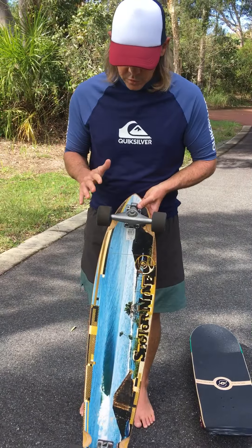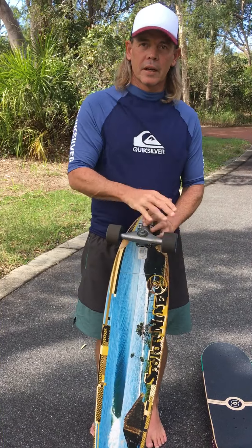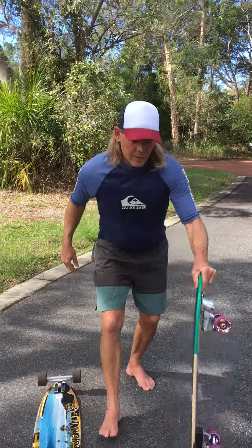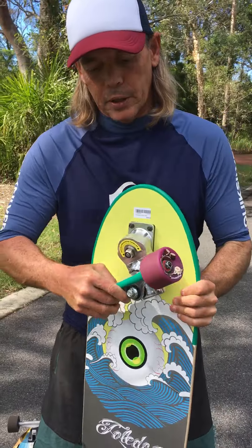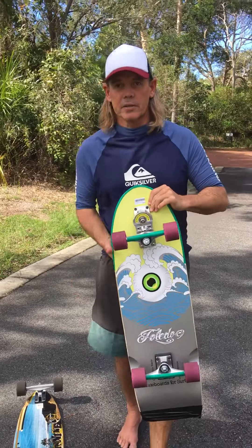On your normal skateboard, or in this case a long board, your trucks — which are these things — they move left to right, and so your turning is quite small because of that. Whereas your surfskate has this thing they call a thruster, and you'll notice how much that turns — the board swings around — so that's a real difference between both skateboards.